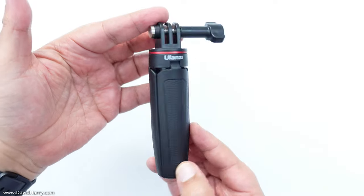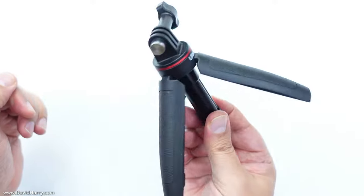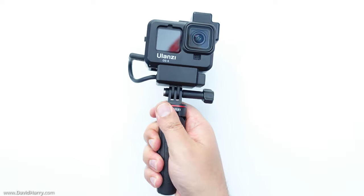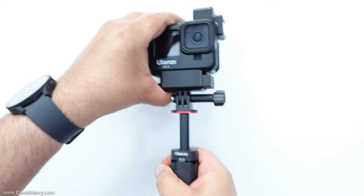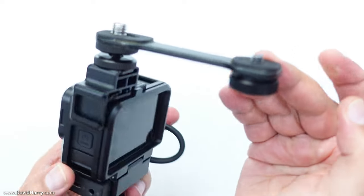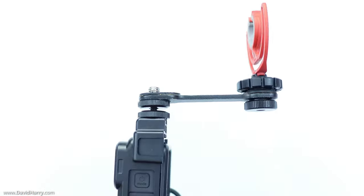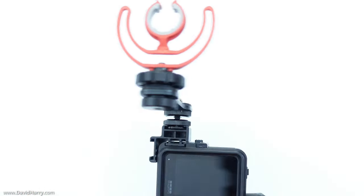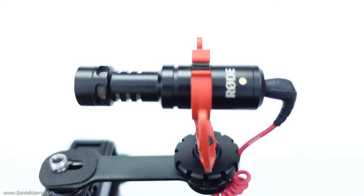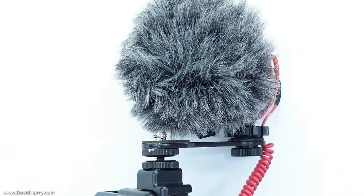To hold the rig I've got the MT09 also by Ulanzi — a fantastic little tripod-slash-pistol-grip type thing. It's really small and compact but you can pull it out and extend it. On top of that I've also got another Ulanzi product, the PT3, which is basically a cold shoe extender. I use that with a cold shoe adapter which allows me to mount my microphones on top and keep them out of the field of view.